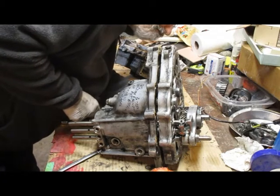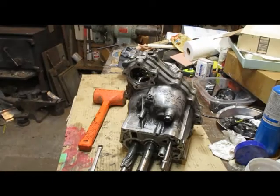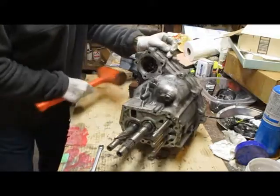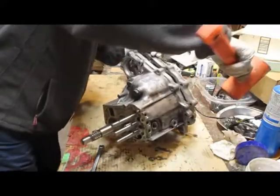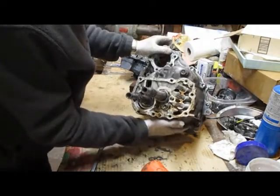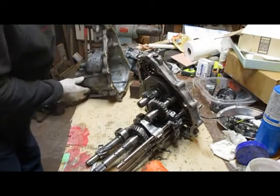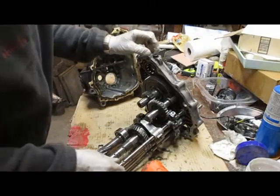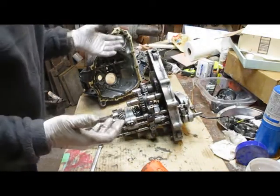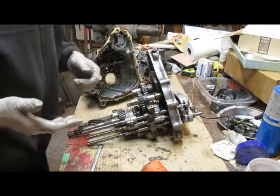It's pretty stuck down there in the bottom. We're back in business — there it comes. What usually hangs it up is this bearing. You just keep tapping on that shaft. And there it is. Now everything is taken apart enough so that you can inspect all the gears and the sync rows. Maybe a little less than 20 minutes to get it totally apart.